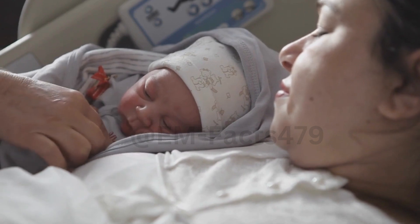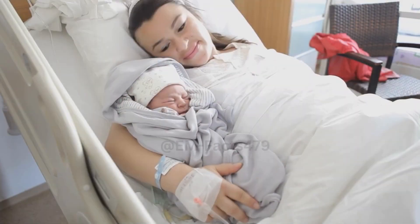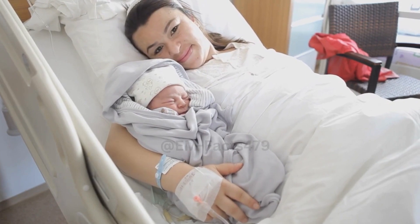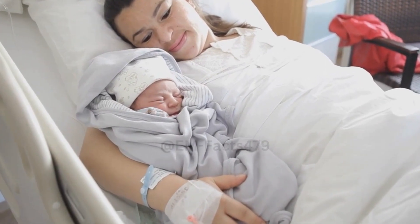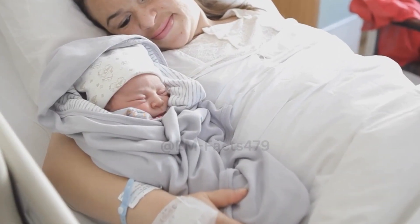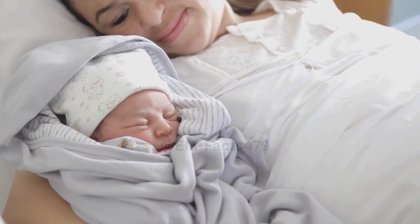Benefits of Hand Expression. Hand expressing milk is a fantastic technique to help relieve engorgement. It's a natural way to soften the breast and provide relief without the use of pumps. Plus, it's convenient and can be done anywhere.